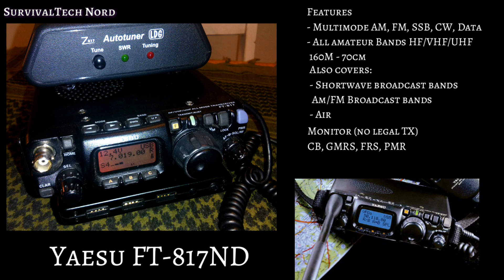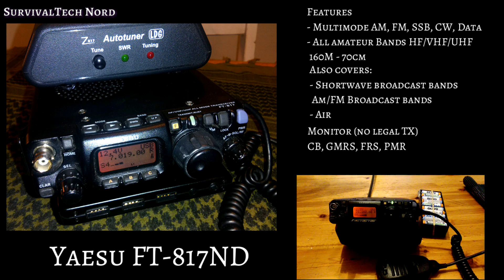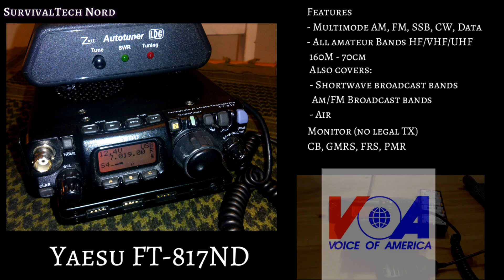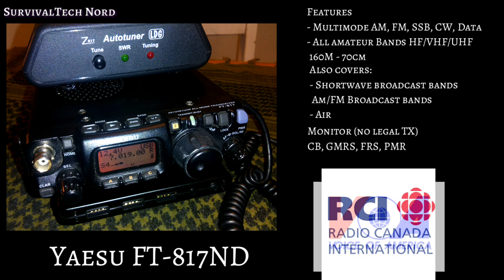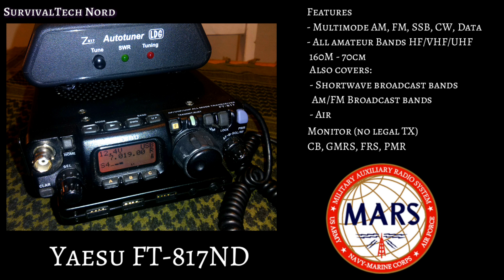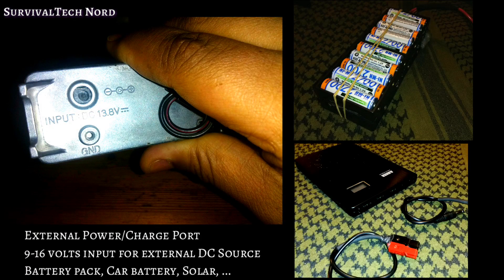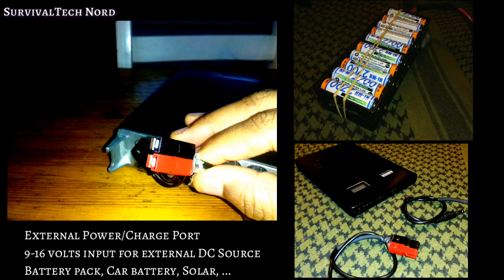At the core of my kit is the Yaesu FT-817 ND. The FT-817 operates on all amateur bands from 160 meters to 70 centimeters. The radio has a pretty wide-coverage receiver, covering shortwave, AM and FM broadcast bands, and air band, amongst others. There's also a MARS/CAP mod for this radio for people who need that capability. The radio can take 8 AA batteries inside, and there's also a DC power port on the radio which takes 9 to 16 volts, allowing connection to any external DC power source like a battery pack or DC power from the car.